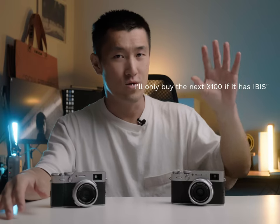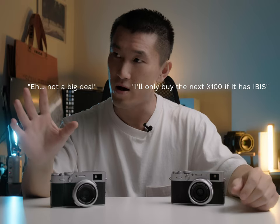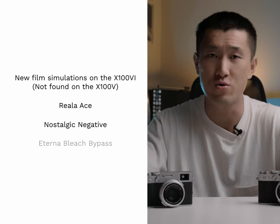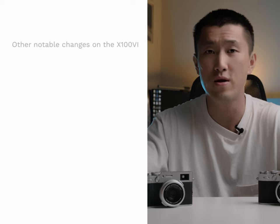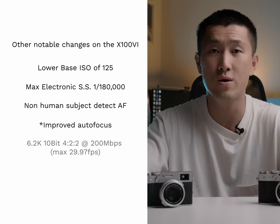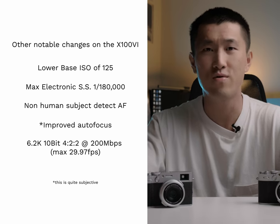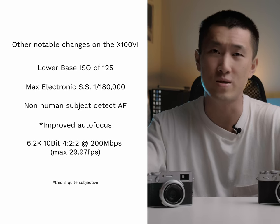I feel there are two camps when it comes to X100 and IBIS: those that really want it, and those that are indifferent. Personally, I'm in the indifferent camp, mainly because of my style of shooting and my intended use cases — but we'll get to that in a bit. The X100 VI comes with all the latest film simulations too, including a new one called Reala Ace. Other notable changes include the lower base ISO, higher max electronic shutter speed, new subject detect autofocus options, improved autofocus, and 6.2K video at 10-bit 4:2:2.